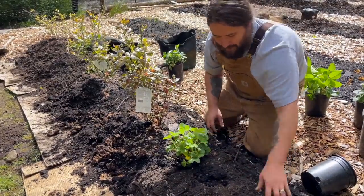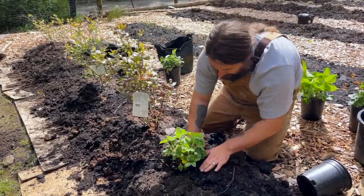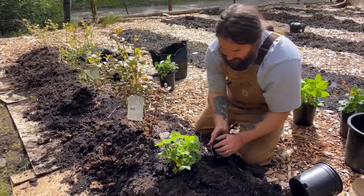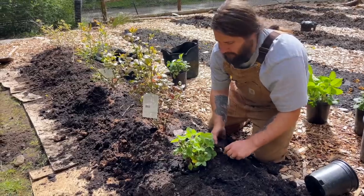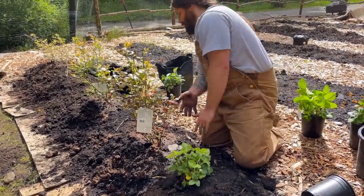You are supposed to plant on top of the cardboard, not take it out. I did remove it for the blueberries just because they're in really big pots. That's fine - we'll just get some weeds that come up through and figure it out later. No big thing.